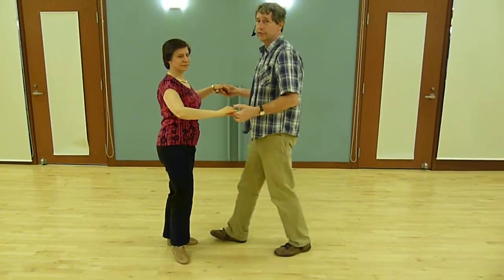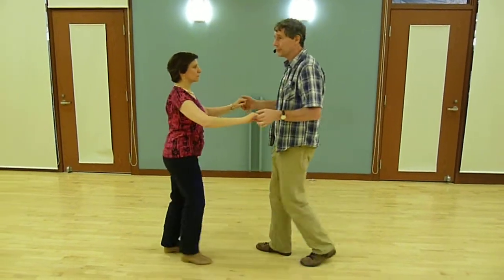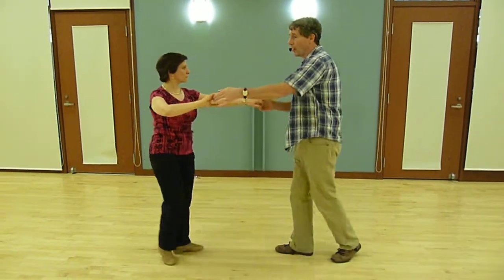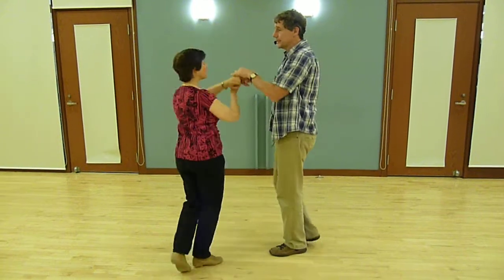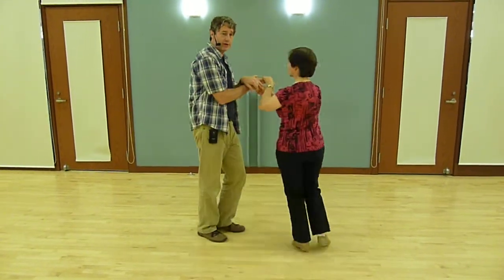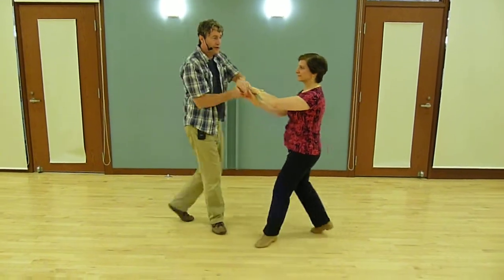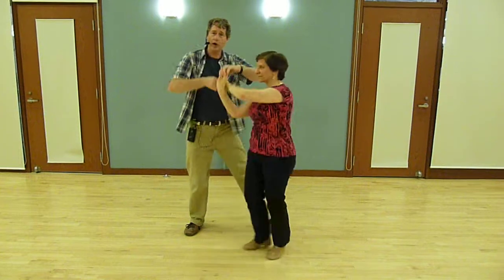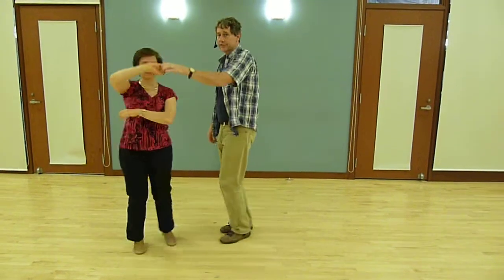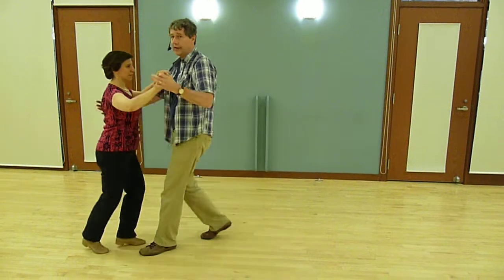We used this to go into one of our fancier moves: 1, 2, 3, 5, 6, 7 to get into double-crossed arms. I'm going to bring her across to the other side so you can see this better, and we're going to go back and forth — 1, 2, 3, 5, 6, 7. You've got to use a double turn or she'll be on the wrong foot to come out. By the way, I'll put all the names of these moves down at the bottom in the notes.